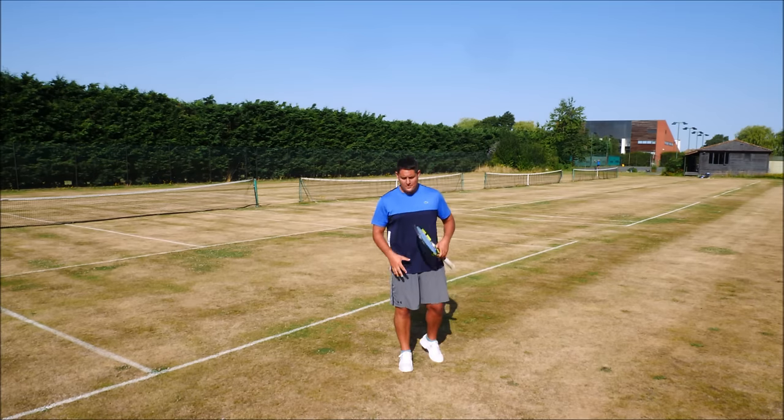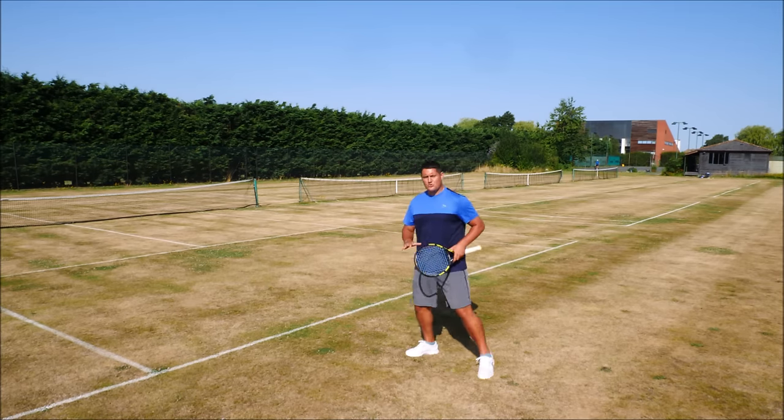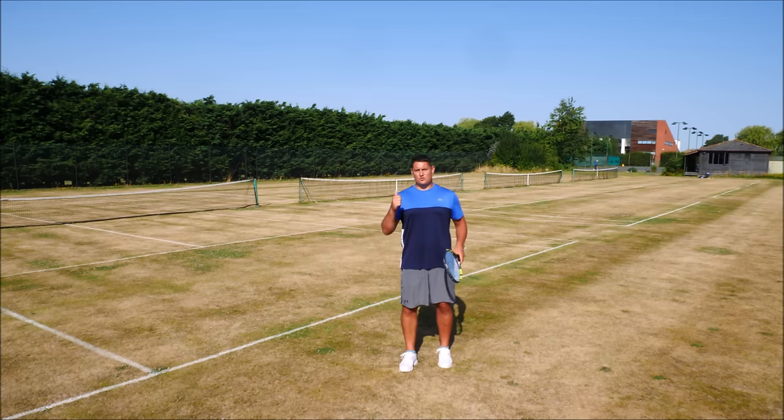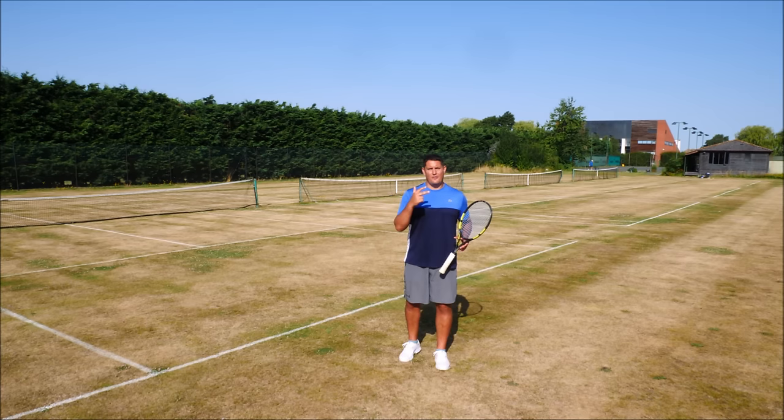Just that small difference in technique — using the neutral stance as opposed to the open stance — has allowed me to flatten out my forehand, produce a more aggressive shot, get more length on my ball, and make it much more of a heavy shot for my opponent to deal with.